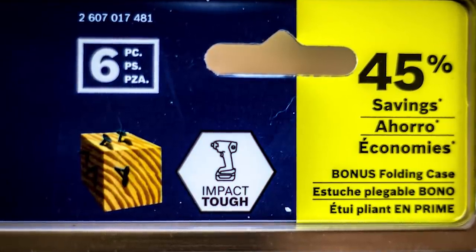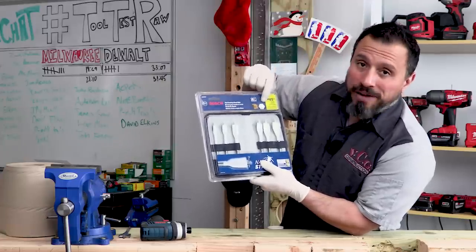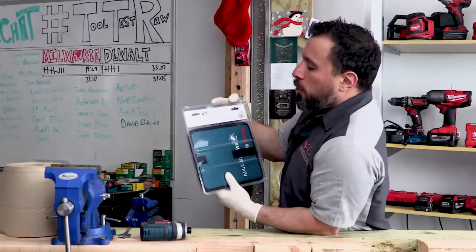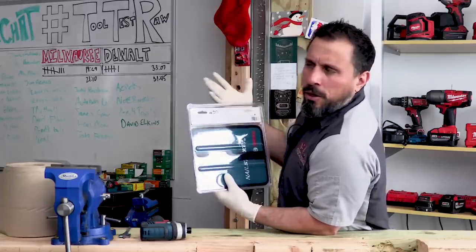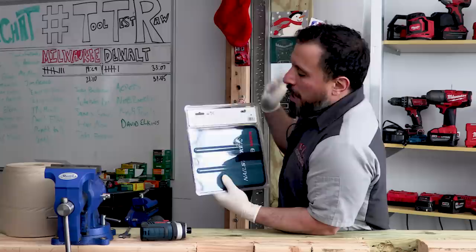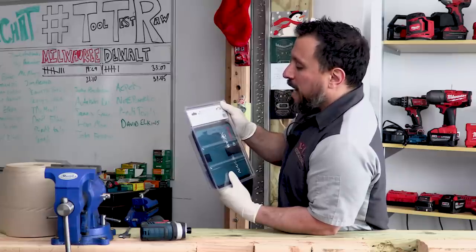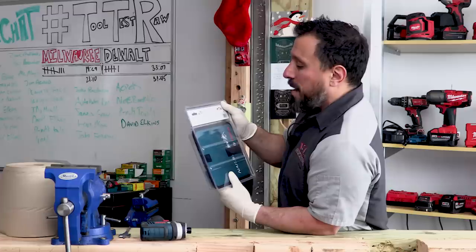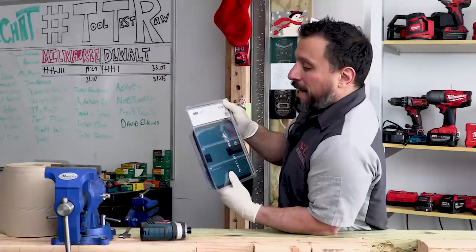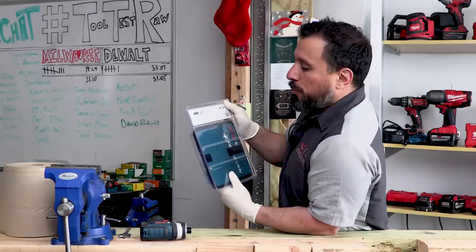It says 45% savings because you're getting a bonus folding case. You'll see it's six pieces. These are impact rated. The maximum no-load speed is 1,500 RPMs, which is kind of odd. Instructions say: use drill with side handle, start drilling at low RPM, hold firmly and keep bit tip in contact with work. To avoid bit bowing, apply pressure only in the direct line with bit. Do not apply excessive pressure — bits can bind, causing breakage or loss of control. Do not use in hammer drills or in a drill press.